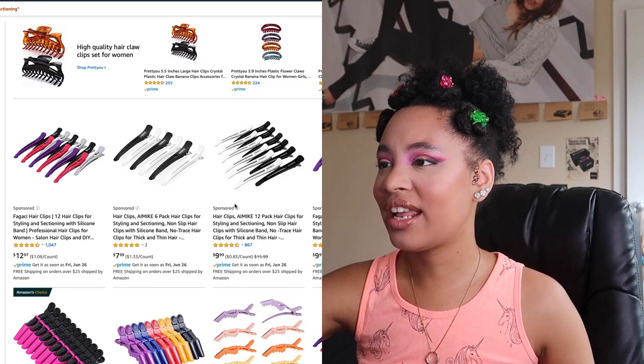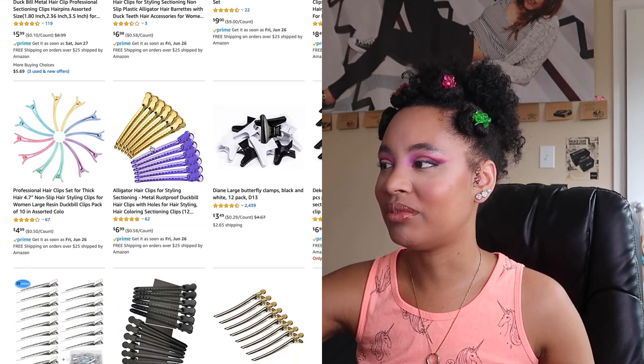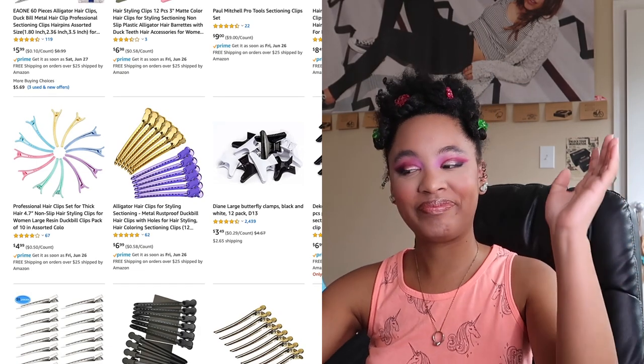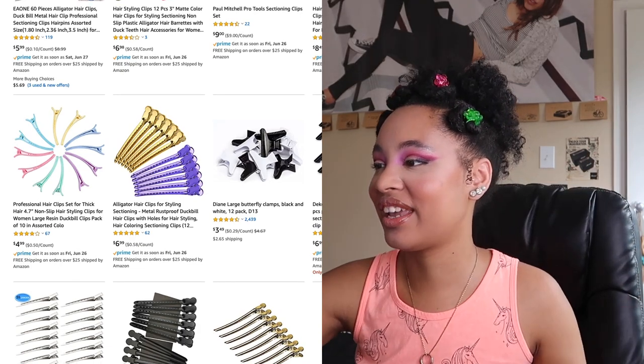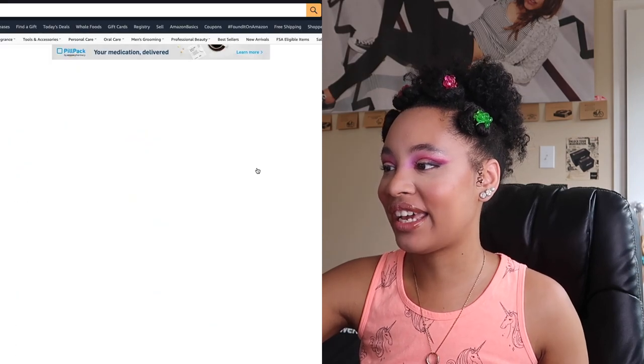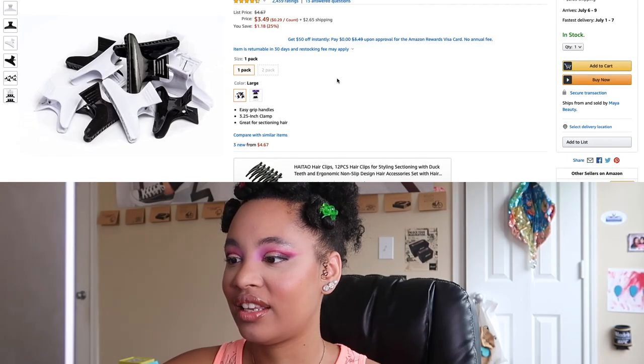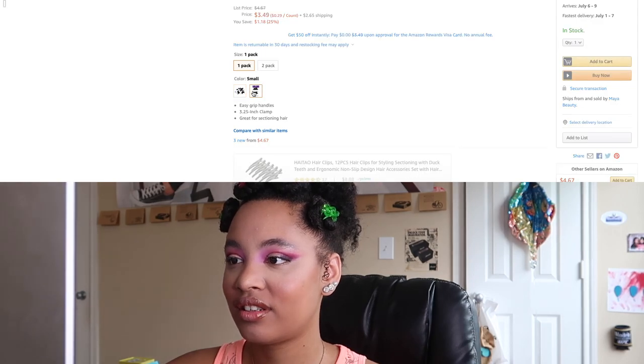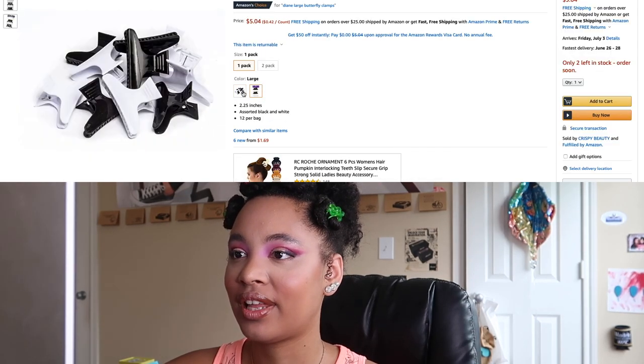You know what? I think I'm going to go for the chunkier clip. I keep looking at the same ones. Yes! Large butterfly clamps — let's do that. Let's go with these. Do we have different colors? Let's do a search for the butterfly clamps, and then we'll get back to barrettes — I have not forgot.